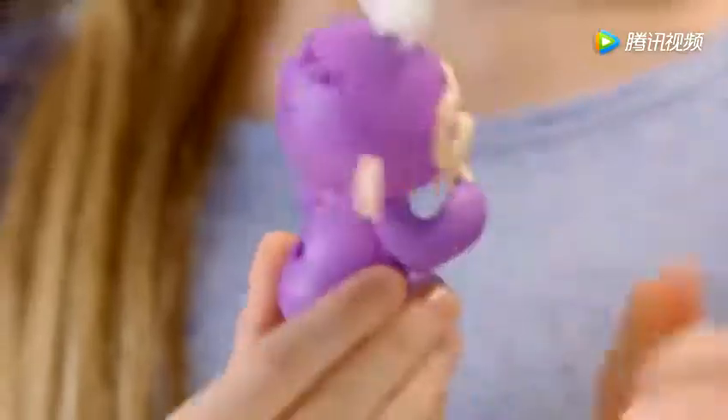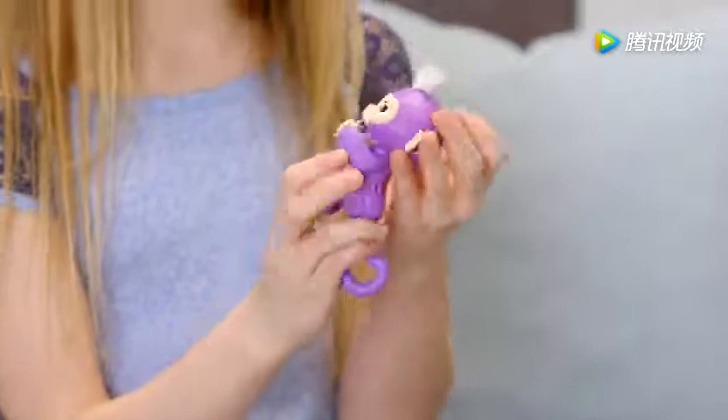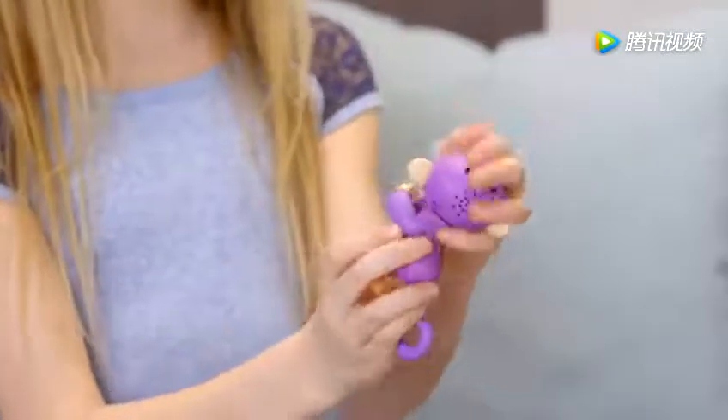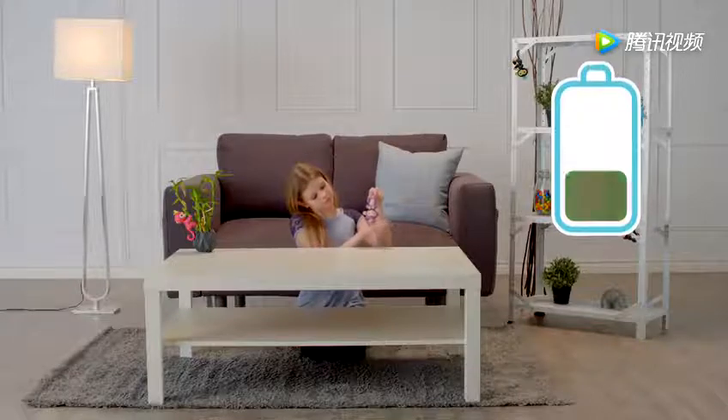If you find your Fingerlings' pet is not responding, she might be asleep. Try turning her off and on again to wake her up. If your monkey still doesn't respond, or is slow to respond, it's probably time to replace the batteries.